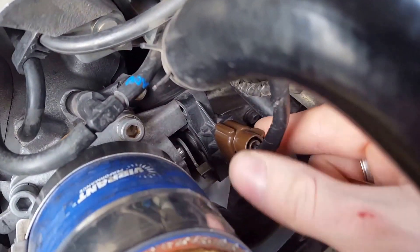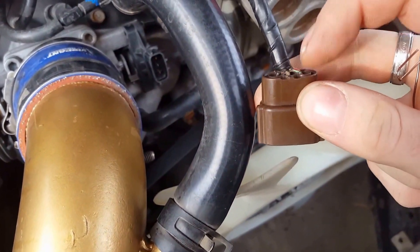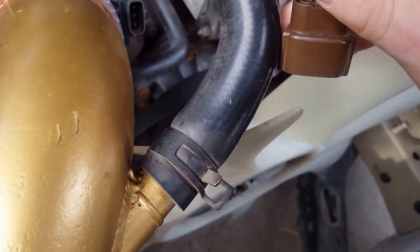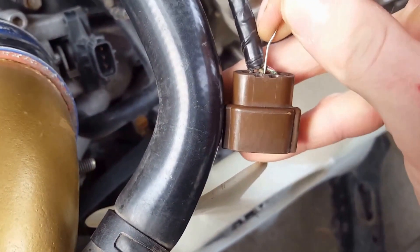With the car off, take your throttle position sensor off — push in on the clip and it should pop right off. Then insert this paper clip into the middle wire; just push it right down in there. It might be a little hard to get in, but push it in until it won't go in anymore.